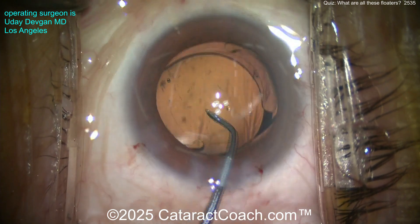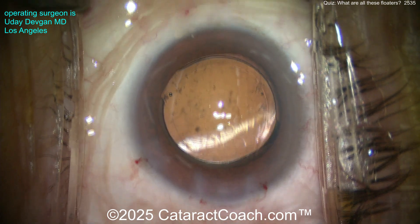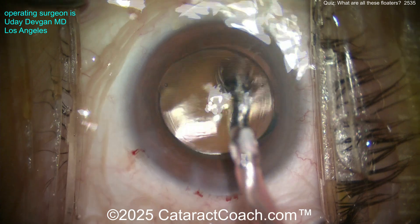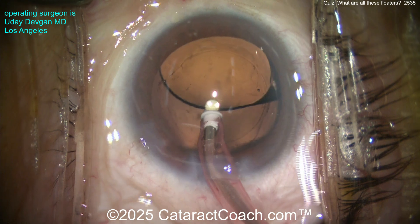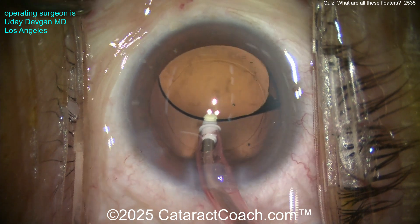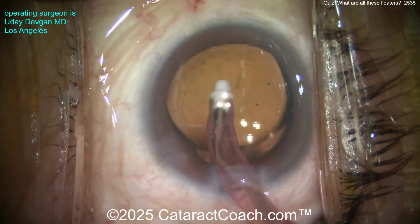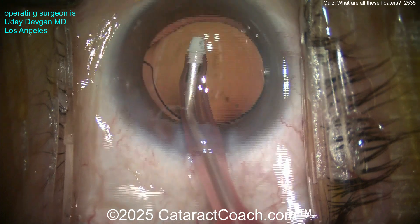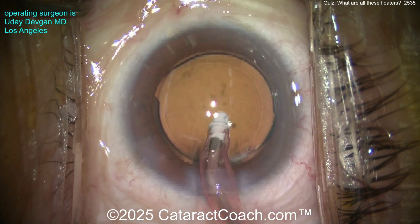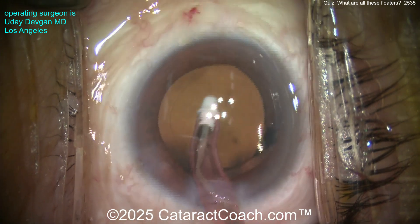The key you saw at the beginning was loose zonular support. When I poked into the lens capsule for the rhexis with those forceps, you saw the radial wrinkles. And then even as we did the capsular rhexis, you saw more wrinkling of the lens capsule than you should. You want that lens capsule to be tight and taut, meaning the zonular support is really strong — but that's not the case here. This patient has no prior trauma.